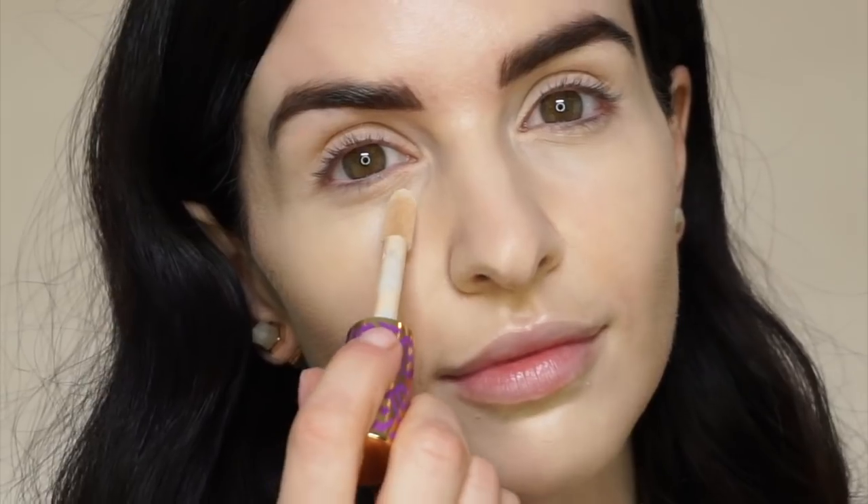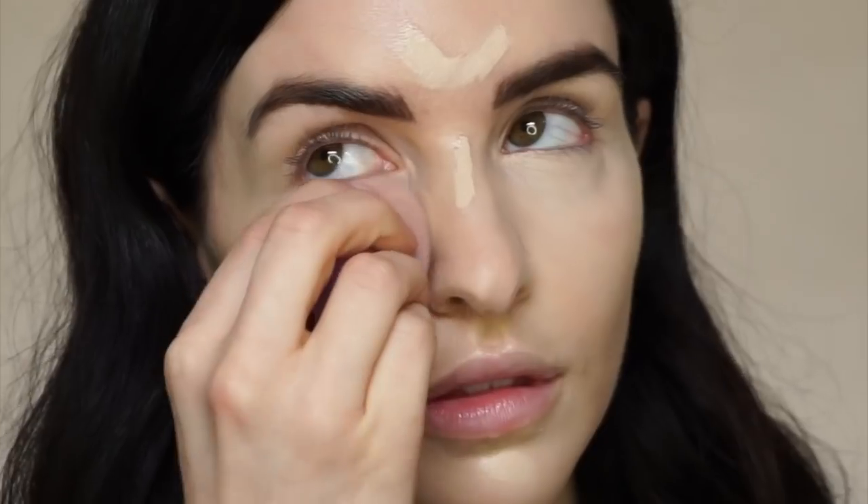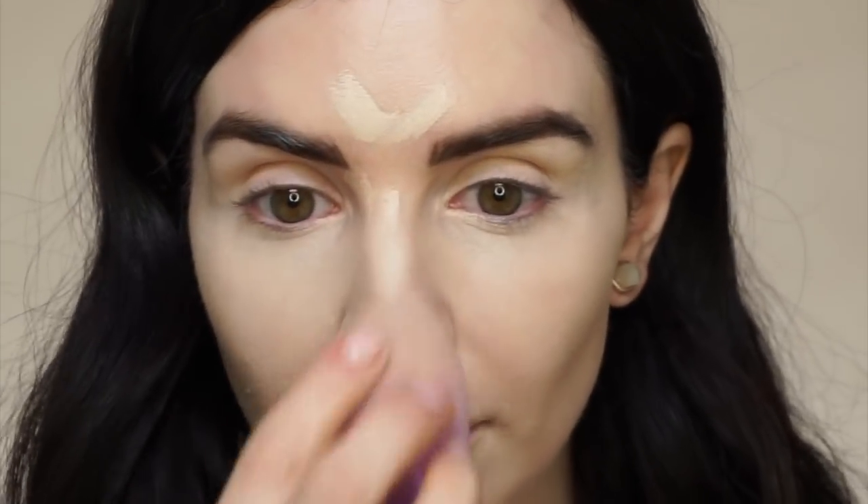Now we're going to use our Shape Tape contour concealer in the shade Fair to highlight. Now we're going to move right into contour. I'm going to be using our Tarte Pro Glow to Go highlighting contour palette — this is like my favorite contour shade. I've been using mine a lot, that's why it's super messy, it's just been loved. I also like to use this middle highlighter shade right here — I put it right at the tip of my nose to give my nose more of a sloped appearance. Let's get carving.